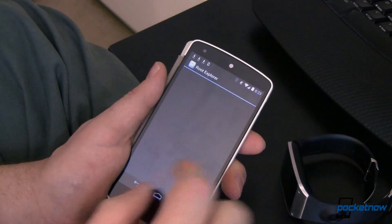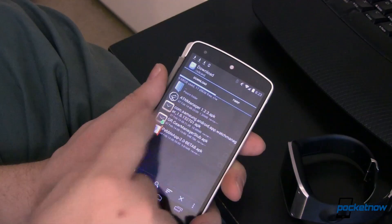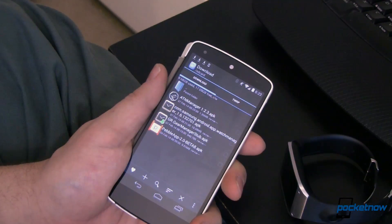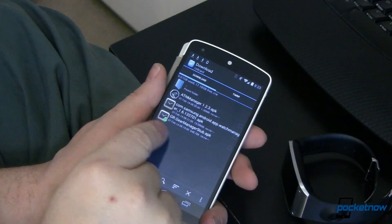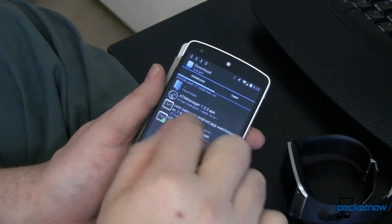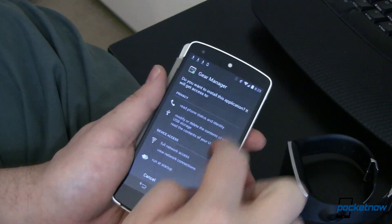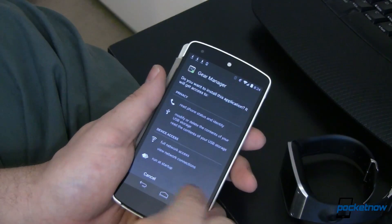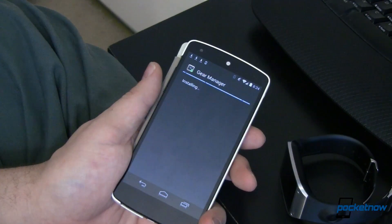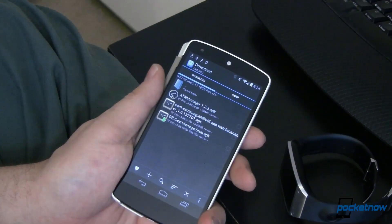Let's go ahead and open this up now. This is all in my downloads folder and the first thing we're going to do is install one of these apps. This file, gr.gearmanager stub, is the first file you're going to want to install. Simply tap on that, choose install — of course you've got to be able to install from unknown or untrusted sources, which you can enable quickly through your settings. App installed, that part's done.